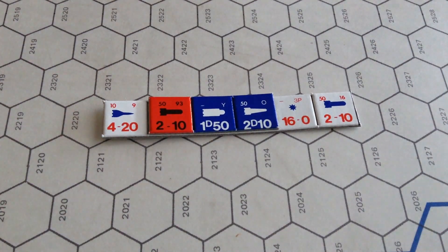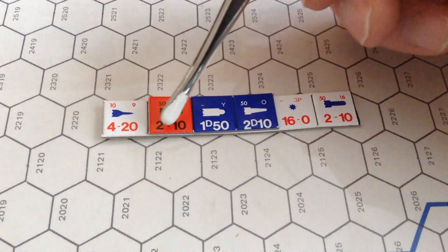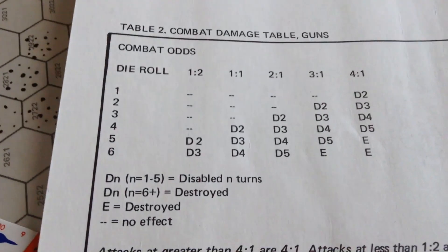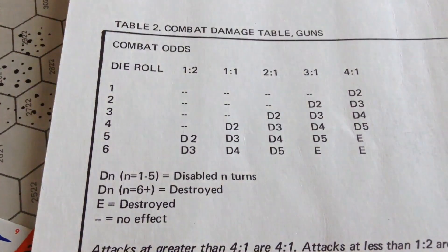Combat, if it occurs — and that's scenario dependent — is very basic. It's an odds column system. If a ship with combat value four attacks a ship with combat value two, you go to the combat damage table at two-to-one odds, roll your dice, and away you go. Combat is very simple.